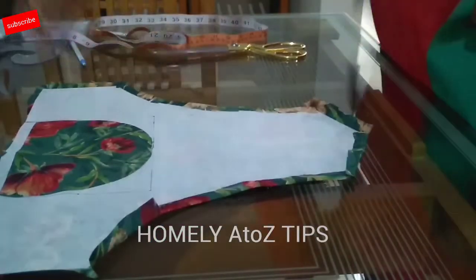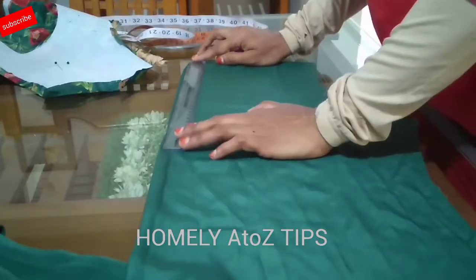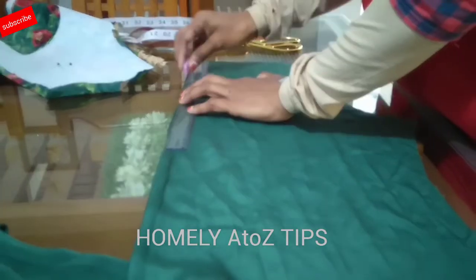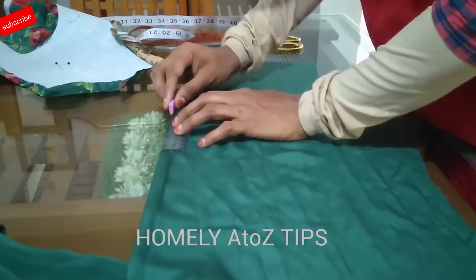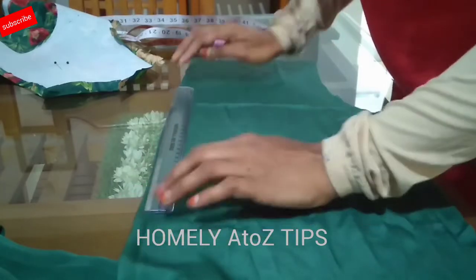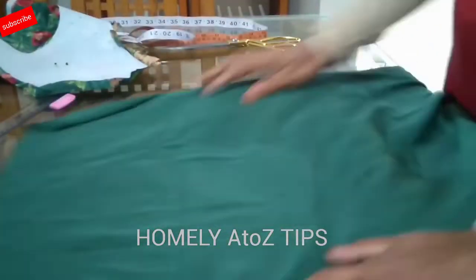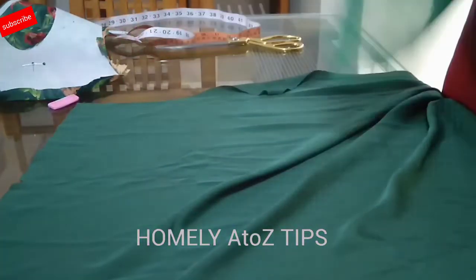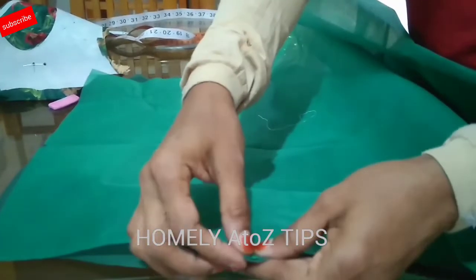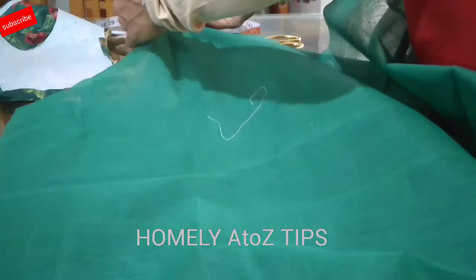You need to iron the top piece. We will mark the two pieces at the center, and mark the lining piece at the center as well.